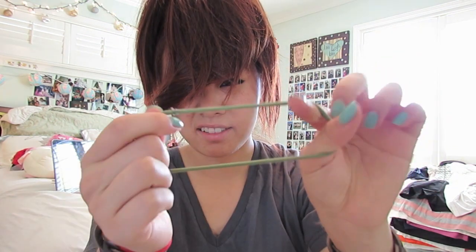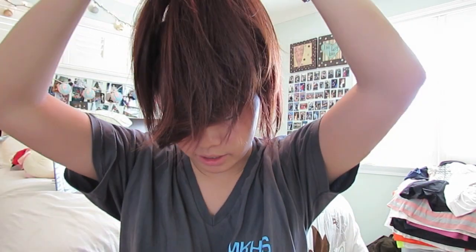All you're gonna do is just pull all your hair up, take your sock bun, and pull it through. Your objective is to get all this hair wrapped around the bun, like this. Then you're gonna take a rubber band — a hair band, preferably the closest color to your hair.